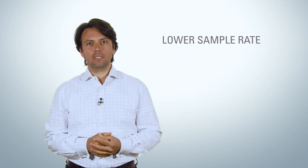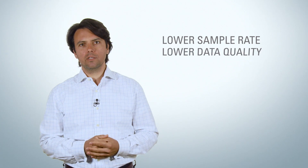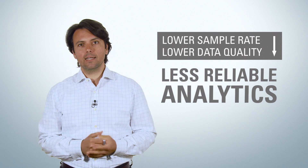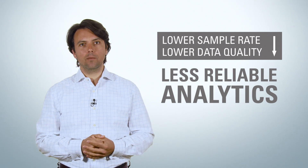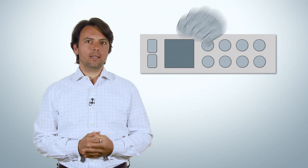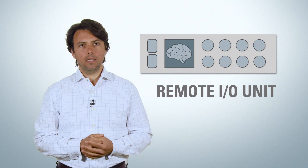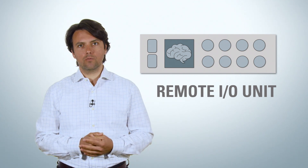There are several ways to handle this. One is to lower the sample rate of the sensor, but we will also lower the data quality that we send to the cloud, and therefore the data analytics will be less reliable. A more elegant solution is to analyze the data somewhere near to the sensor, and the remote I/O unit is the perfectly positioned unit for this task.